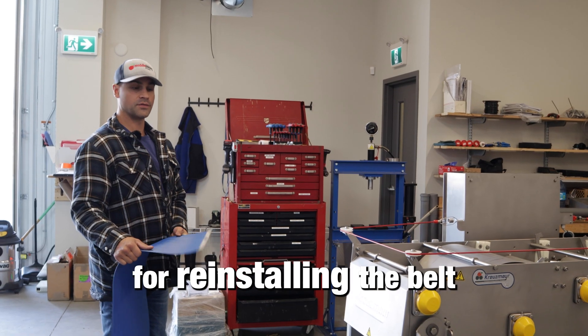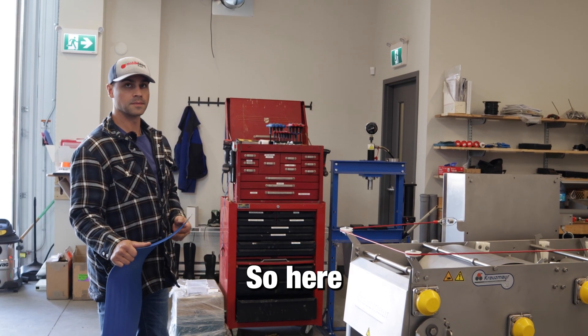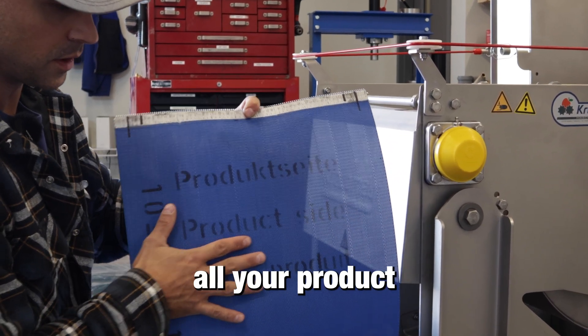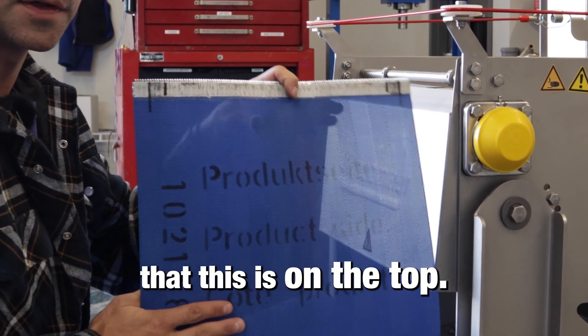Here is the procedure for reinstalling the belt and running it through all of the rollers. Make sure that the belt is facing product side up — that's where all your product is going to be laying on and being pressed through. It's very important to make sure this side is on top.